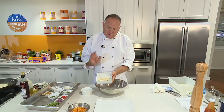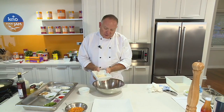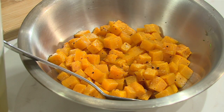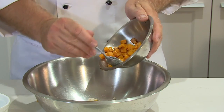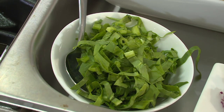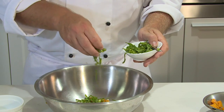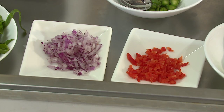So I've got some beautiful Israeli couscous here. This is going to go straight into the bowl. Some beautiful roasted butternut pumpkin that I roasted earlier. Just for some nice colour and texture, I've got some spinach that I've just sliced up, or chiffonade, and some lovely Spanish onion and some red chilli.